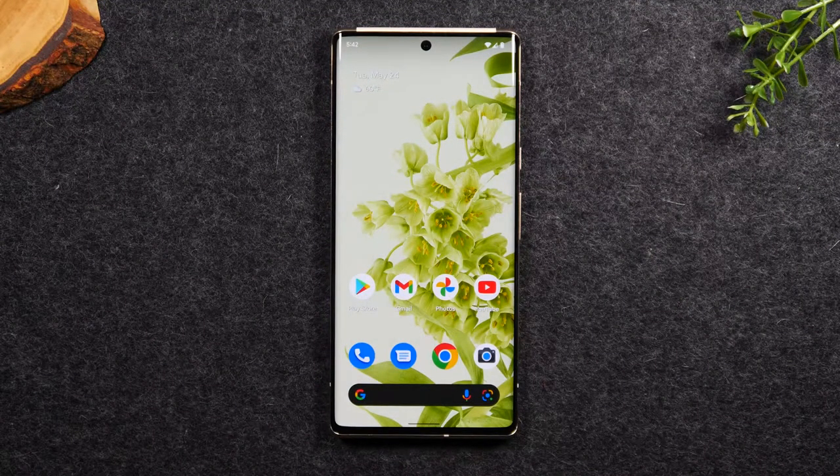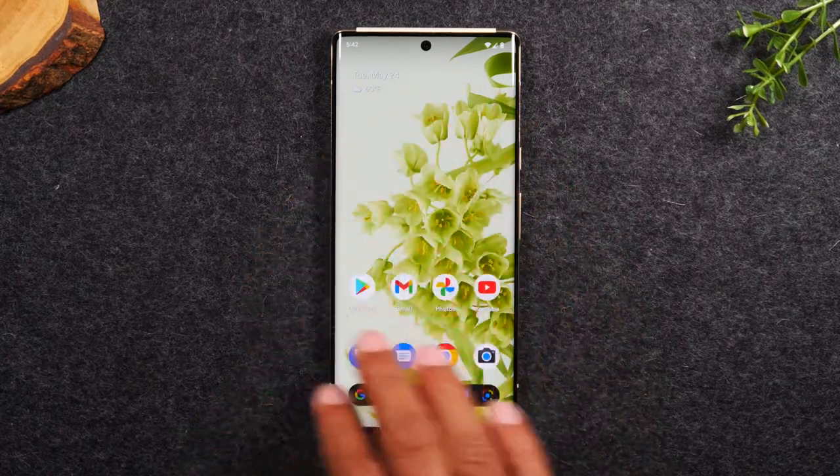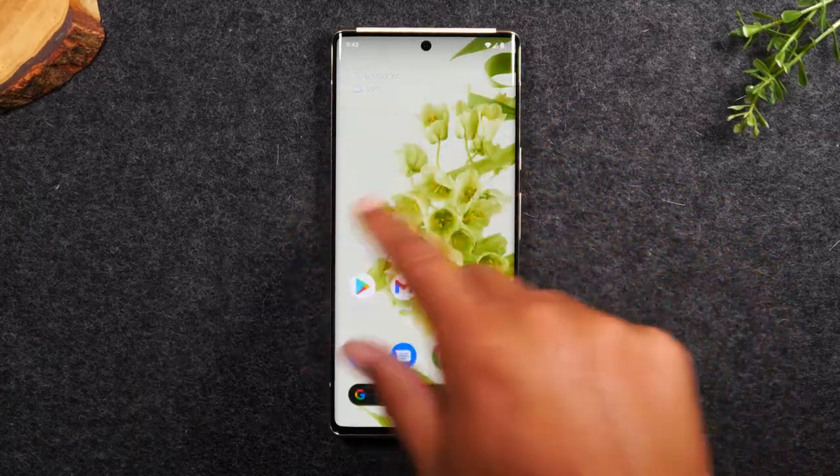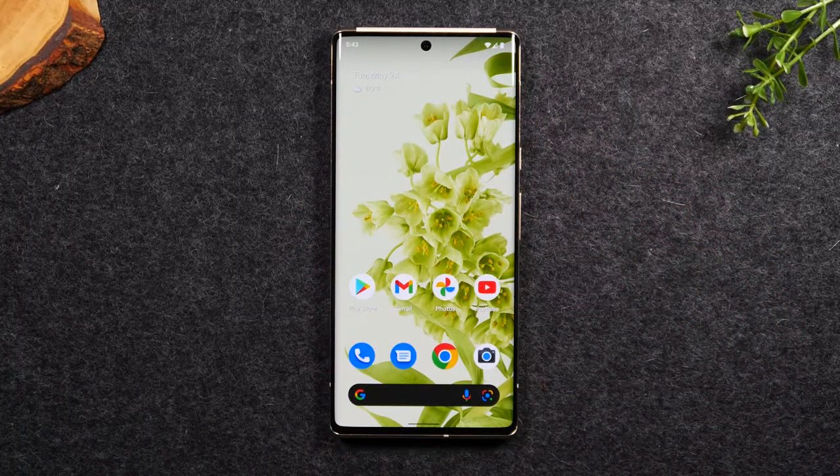Welcome back to another video. I'm your tech guide Wayne, and today I'm going to walk you through what to do if your screen freezes or your touchscreen is unresponsive on the Google Pixel 6 and Google Pixel 6 Pro. So let's say right now my screen was not responding to my touch at all.